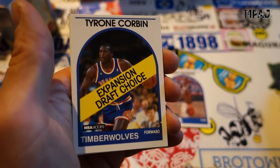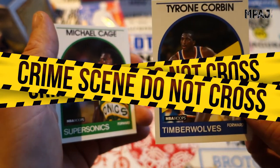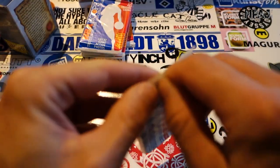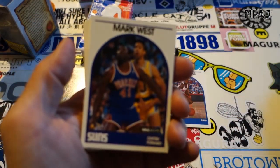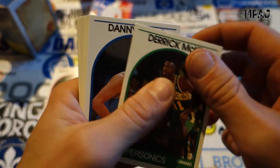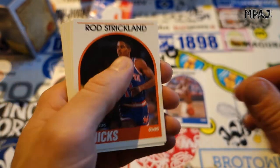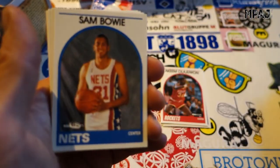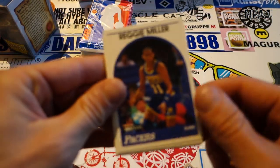Fat Lever, Tyrone Corbin expansion draft choice — funny, they just smacked that right over the front of the card like it's a crime scene. Michael Cage for the Sonics. Two packs in a row not too much to talk about. Mark West, Bill Cartwright, Johnny Dawkins, Derek McKeen — that card has a ding on it, looks like it's pressed in the top. Danny Ainge, Rod Strickland, Hakeem — that's cool, one of the more sought-after cards if it's not overproduced. Sam Bowie — the man with bad luck. Reggie Miller, very nice!